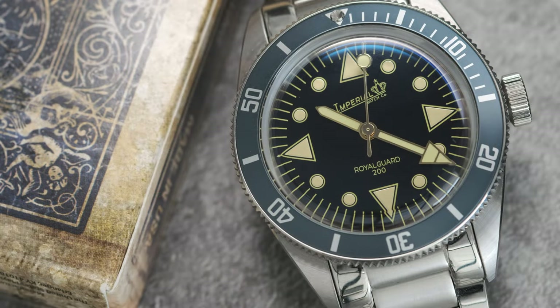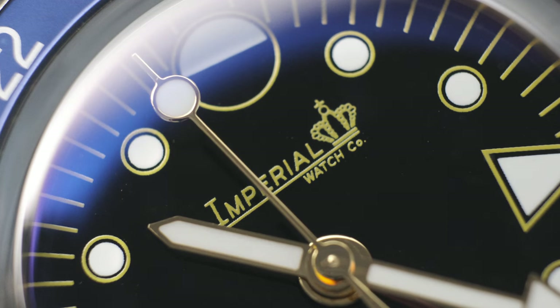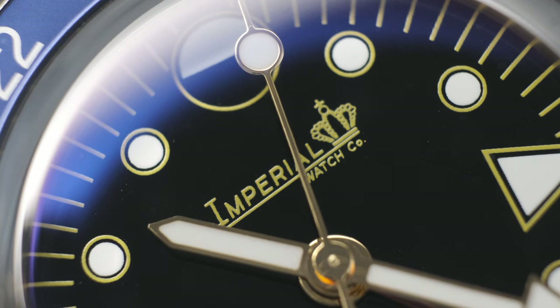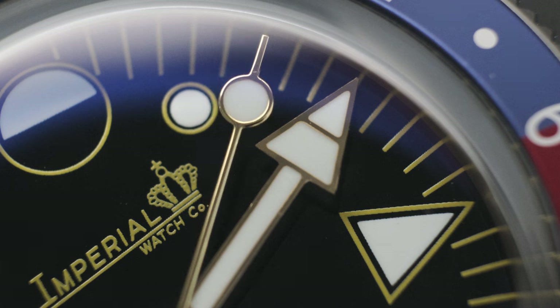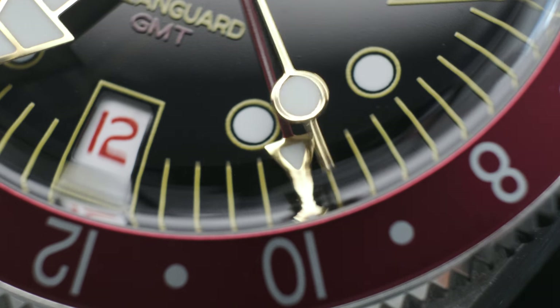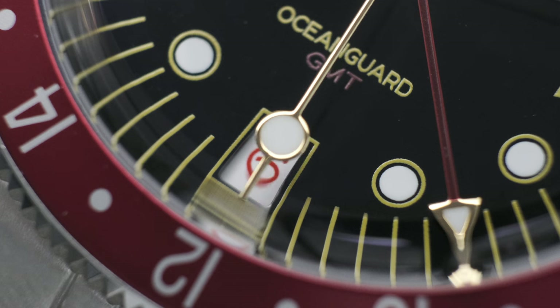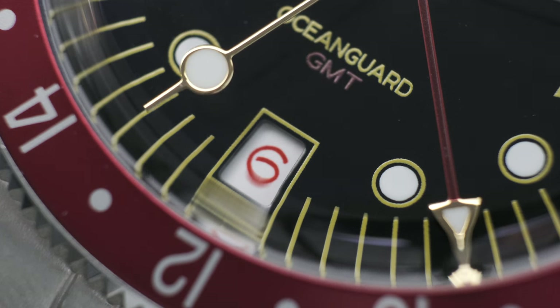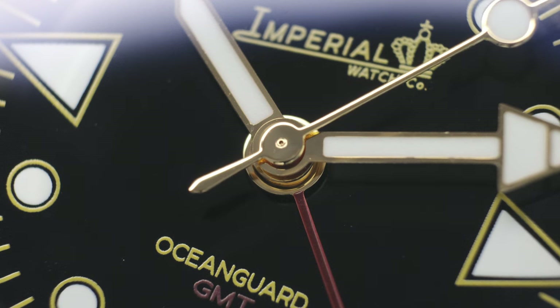In judging micro brands and dial quality, we have to be cognizant that they produce in lower volumes, which means they can spend more time and dedication to getting a dial cleaner with fewer defects — compared to large-scale manufacturers like Seiko producing watches in the hundreds of thousands to millions. Both the Ocean Guard and Royal Guard don't disappoint. The handset is relatively clean with a few burrs here and there, but the GMT hand is sharp. At two times magnification, there are really no visible defects within the dial itself — the printing of the indices, text, logo, and hand stack are relatively clean and free of tool marks.